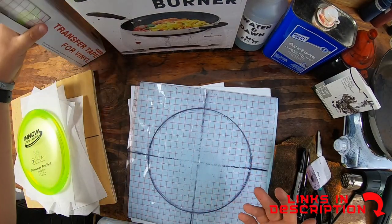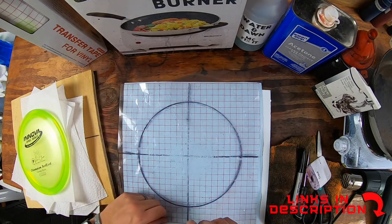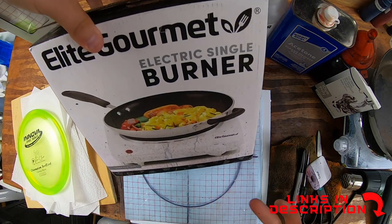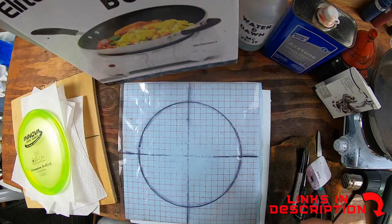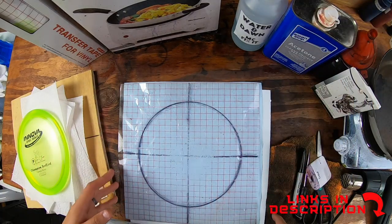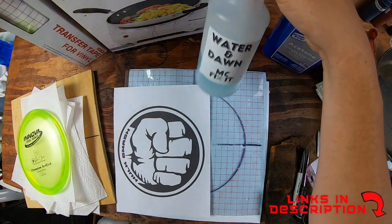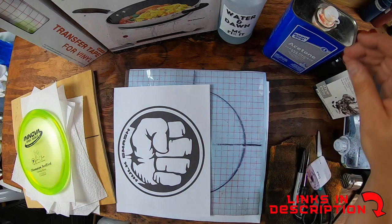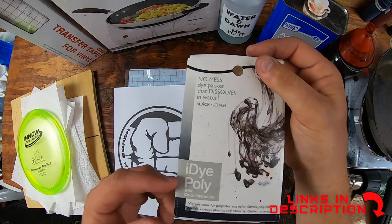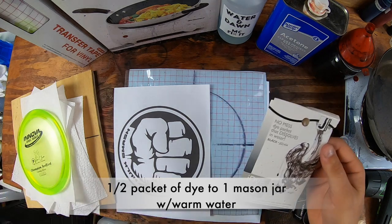We're going to use transfer paper — it comes in a big huge roll. I'll probably cut some new ones since I had some troubles last time. I'll show you how to do that in this video. We have a burner right over here — works really well, about 10 to 20 bucks on Amazon. Works much better outside because you sometimes make a little mess. Dish soap and water is helpful so I don't have to keep running back to the kitchen.